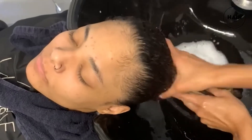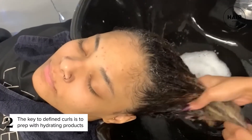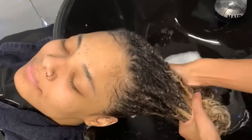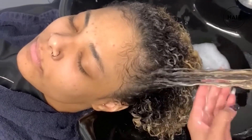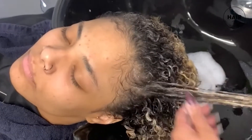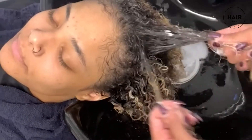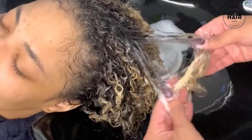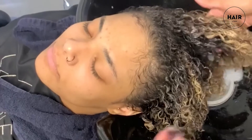Now we're putting in the conditioner, starting with the ends and working it into the scalp. The key to having your curls come out amazing is to use something very hydrating that's not too heavy and doesn't weigh the curls down. Now we're gonna let this sit for a few minutes. I also like to go in and detangle — without using a brush when it's wet. You can already see the curls just popping out. I'm very gentle; this is a good way to get some knots out. You can literally see I can put my fingers through this without a problem, and you can also see the difference in the curls.